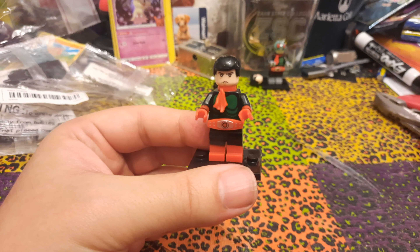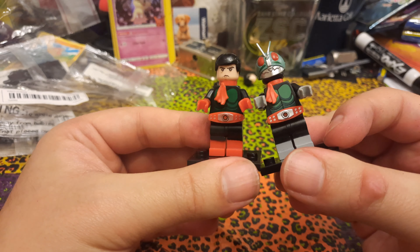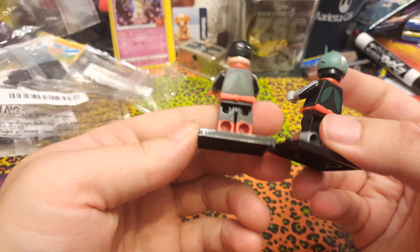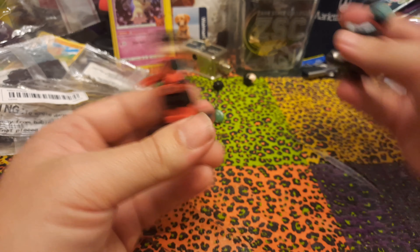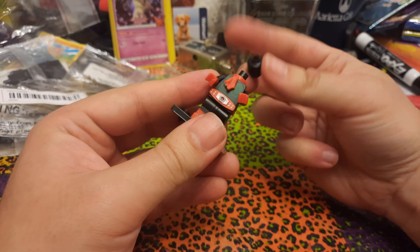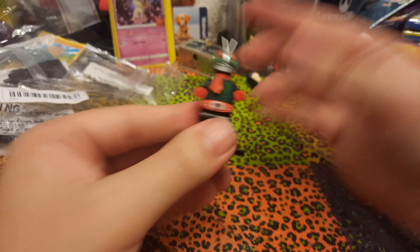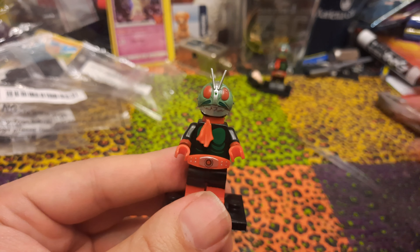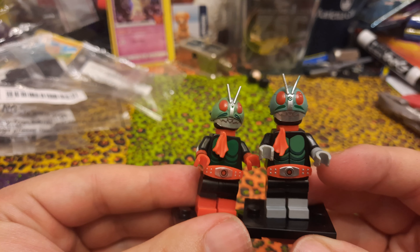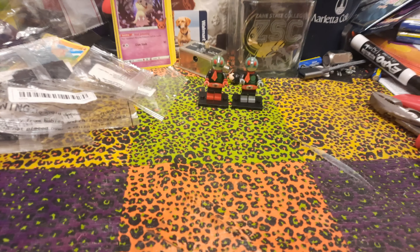Otherwise, he's very similar. Their armor is actually a little bit different color of green — Hayato Ichimanji has a slightly darker green for the armor on his suit. We can transform and switch out his head. I think the helmet is the same for both of them, but these look great — very accurate little Kamen Riders. We've got some great double rider action going.